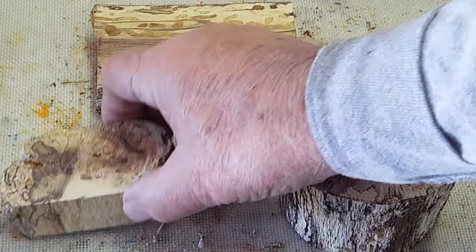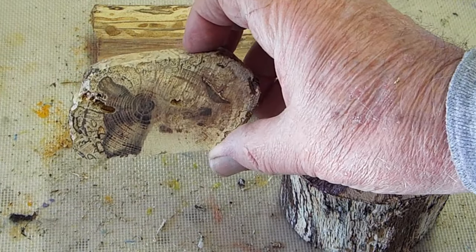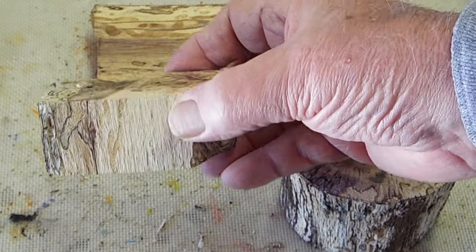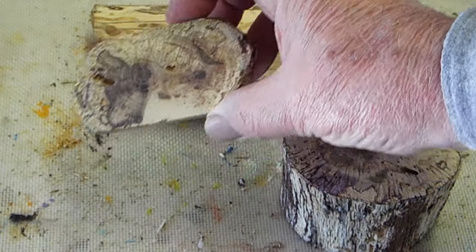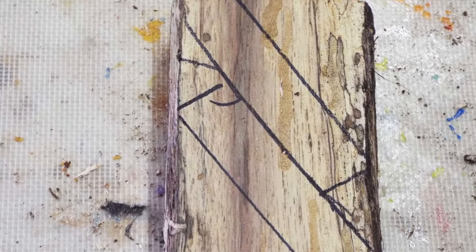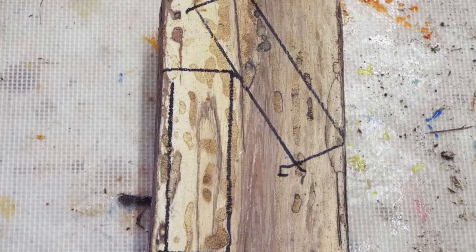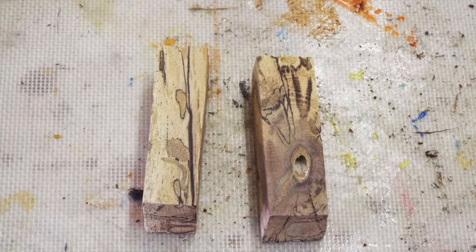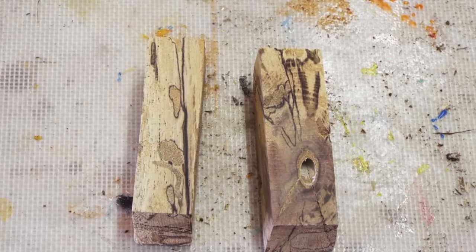I'm going to stabilize them. First I'm going to cook them, dry them, then I'm going to stabilize them. And this is the way I'd normally cut the pen blanks, but this is the way I'm cutting it to show you the difference. These are the two pen blanks cut out.